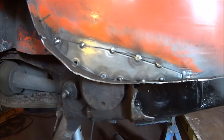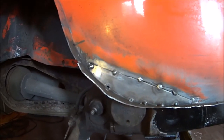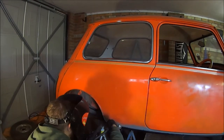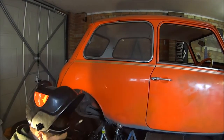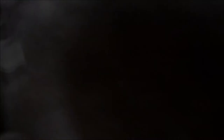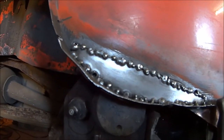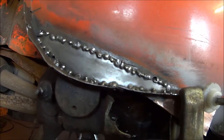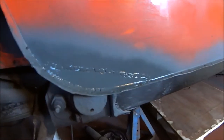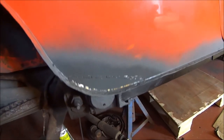Alright, back again. So I've got that tacked in now, left it a while to let it cool down - I don't want to warp this panel too much. As you can see there, some of my lovely welds. And there's the finished product. Tried to take my time on this one. No warping that I can see. Just a little bit of filler in that corner. Good as new.